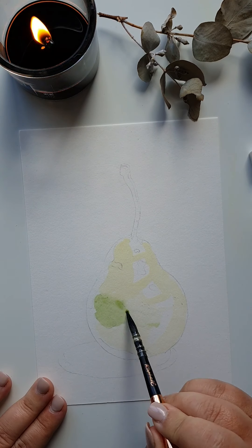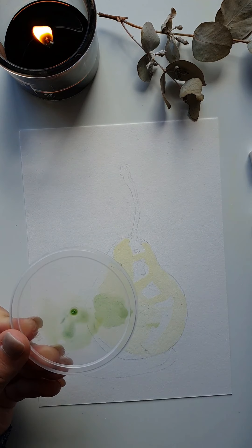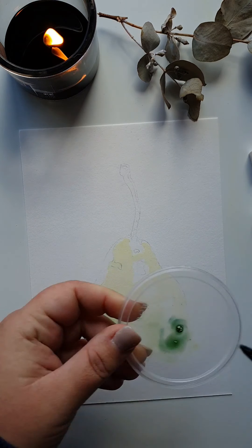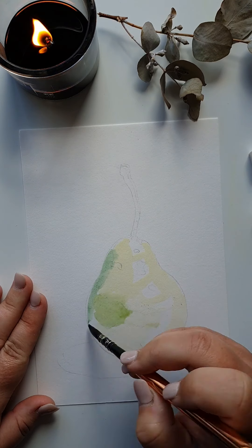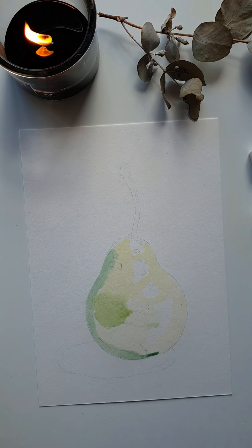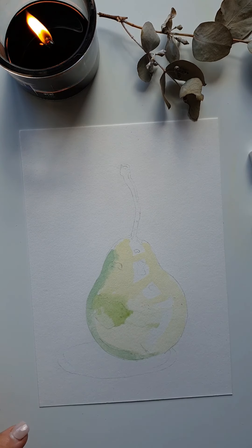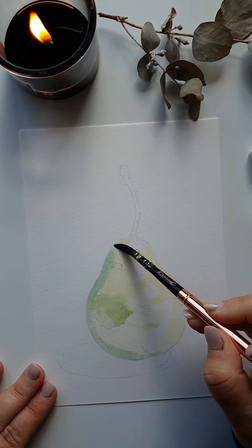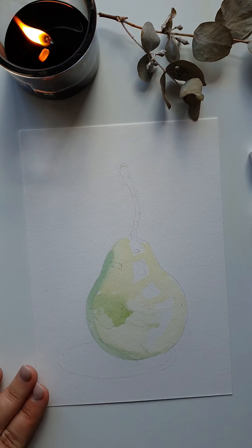I dab with a little bit of paper towel, then come in with the brush and add more blue to work on the left-hand side of the pear — a greeny-blue coming through. Any bits I do not like or that are too dark, I use my paper towel and bring in some water to disperse the paint.